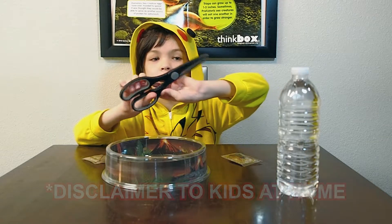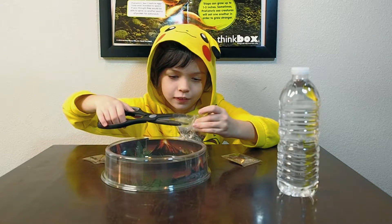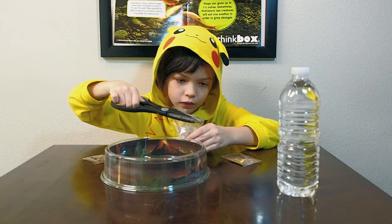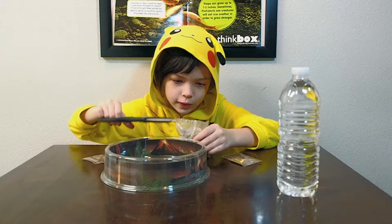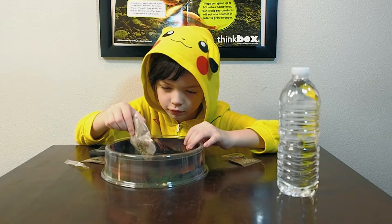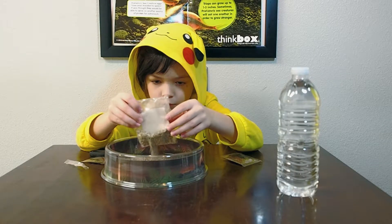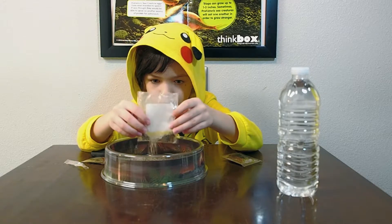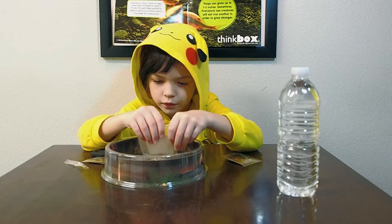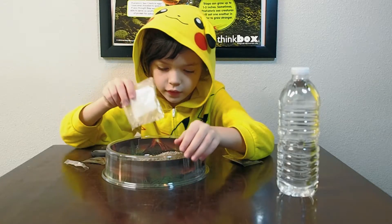Okay, kids at home, please get a parent or guardian with these because they're dangerous. Just because I'm a kid doesn't mean you can use it unless a grown-up is watching. So now I just pour it — now we can spread the sand out a little with this.